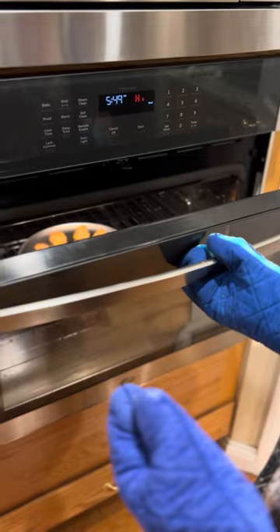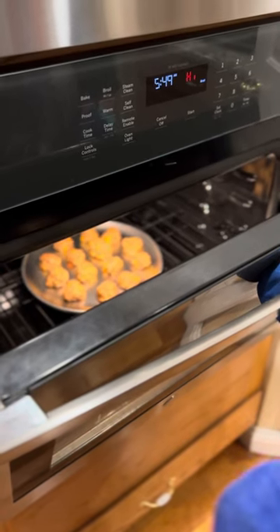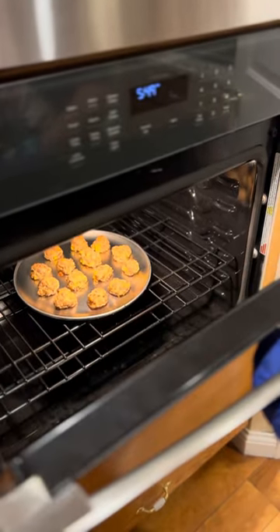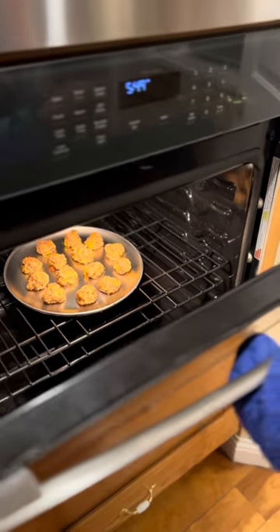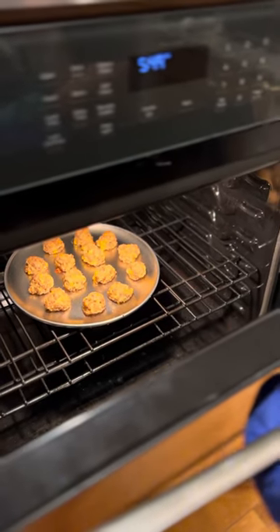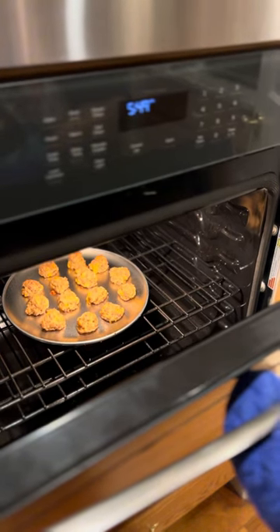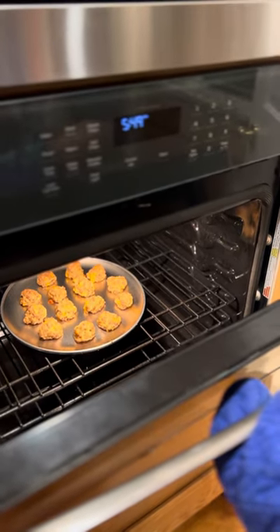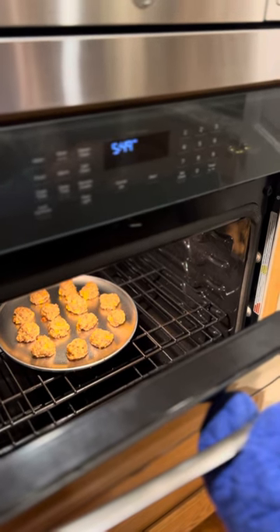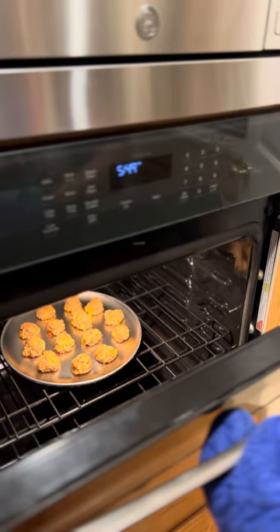We put these in the oven. I said 12 minutes at first but moved it up to 14 minutes because they're a little bigger than I normally make. Now I've just kicked it over to the broiler on high for about a minute or so, and I'm just watching it. I want them to get a little browner on top — I like them a little crunchy and brown. That looks delicious already and smells so good. I'm starting to see some browning on the top. You've got to babysit it when you're doing the broiler — don't turn your back because they will burn within seconds. That's looking good. Let me hit cancel.